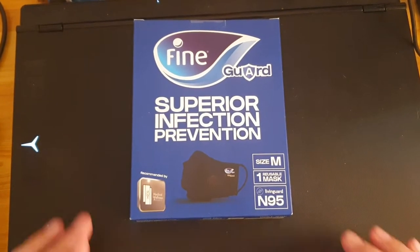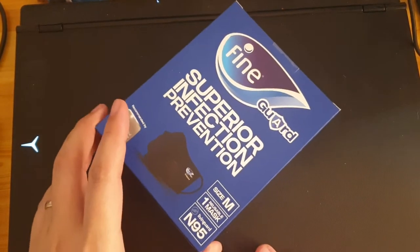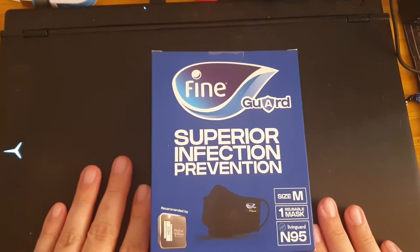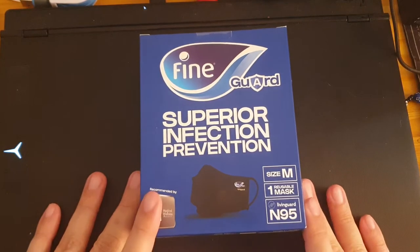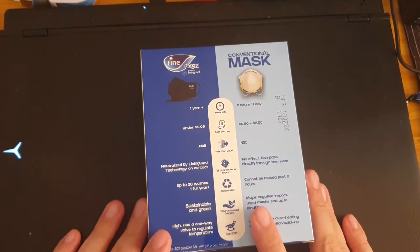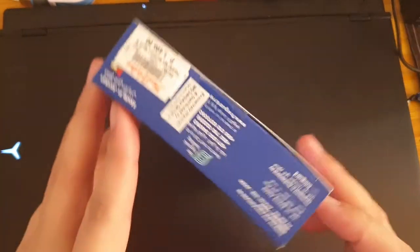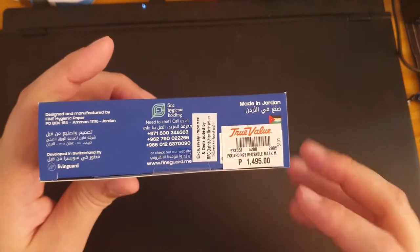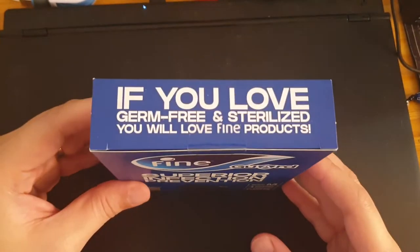Hi guys, welcome to our unboxing channel. If you just tuned in, please subscribe for more unboxing videos. For today we have this Fine Guard Superior Face Mask. We got this from True Value — True Value puts a bit of a premium on things, but we got this for 1,500 pesos.